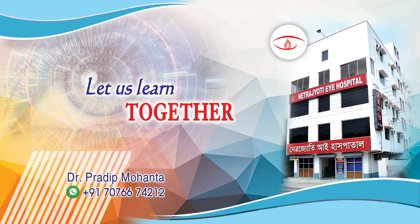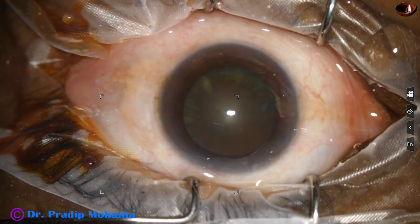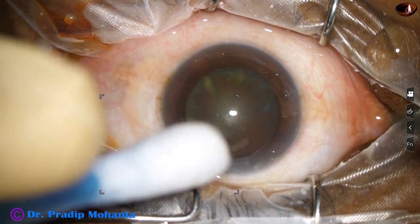Friends, welcome to my workplace for hands-on phaco and SICS training. This is a cataract with grade 2 plus nuclear sclerosis. Let us observe this surgery.